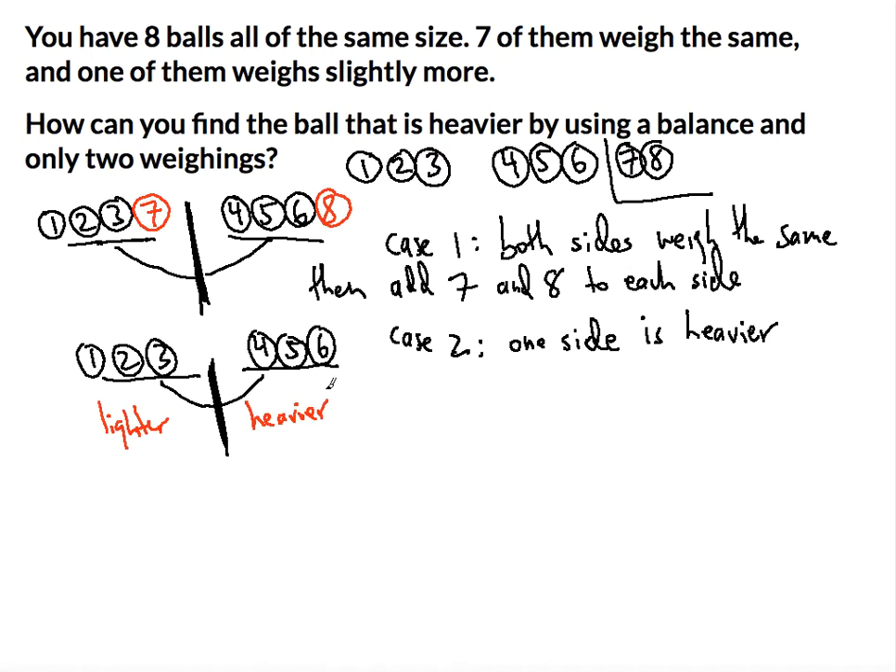Case two A: take the heavier side and measure any two of those balls — say, put four and five on the balance and hold six aside. If they weigh the same, then six is the heavier ball. If they don't weigh the same, whichever one is heavier — four or five — is the answer.